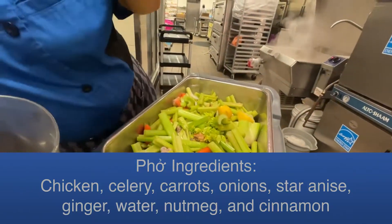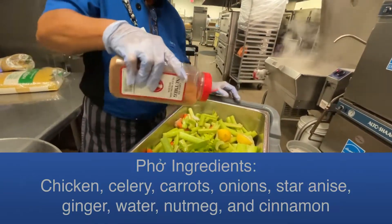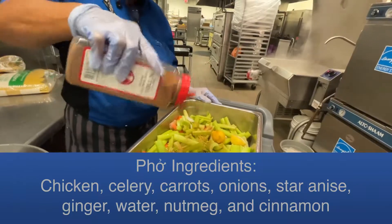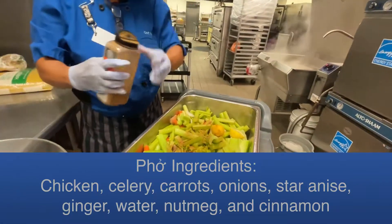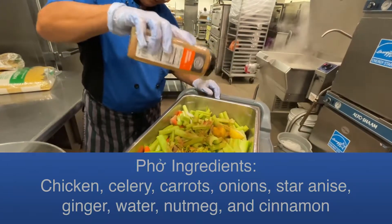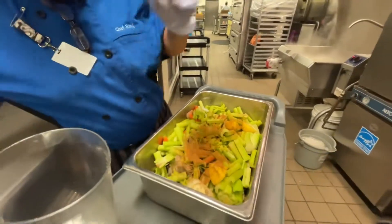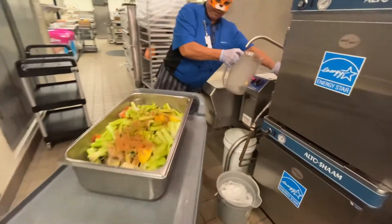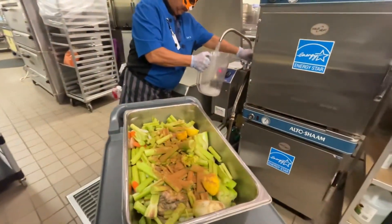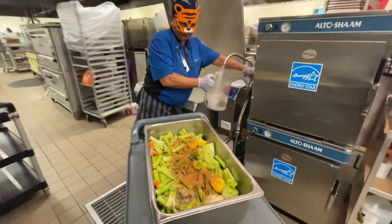Then I'll take nutmeg — I'm going to sprinkle just a little bit, that's probably a half a teaspoon. Then cinnamon — about a teaspoon. Then I come over here with my water and fill that up to the top.